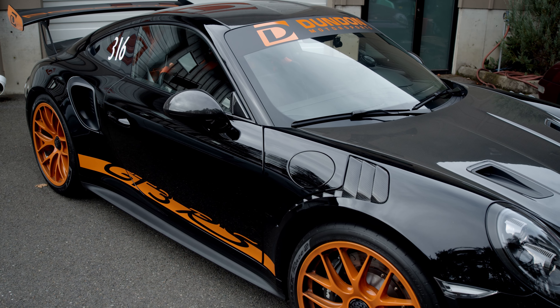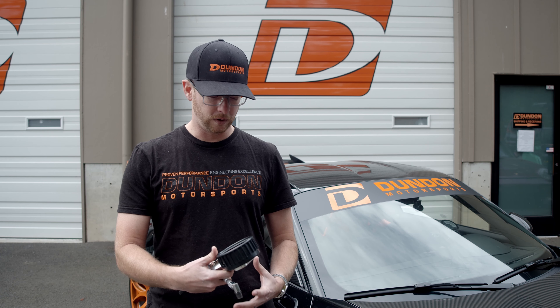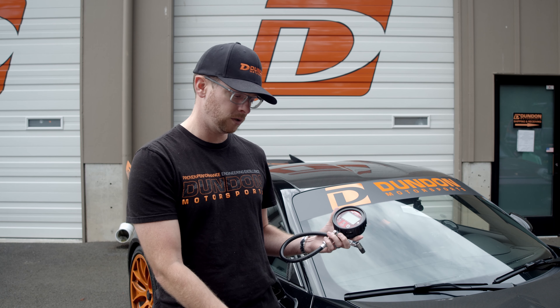As you all know, tires are the most important part of any performance vehicle because they're the only part of the car that touches the road. Today we're gonna learn about tire pressures, tire pressure gauges, and figure out how to use them so that you can go faster.